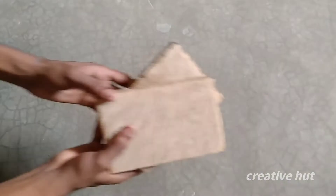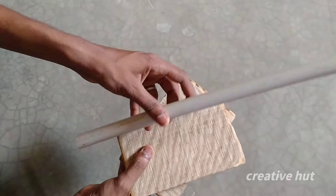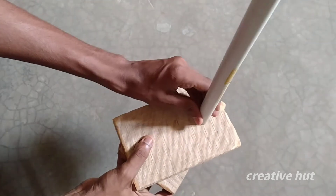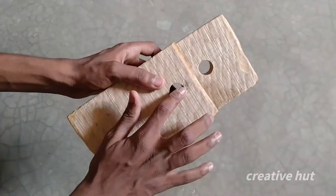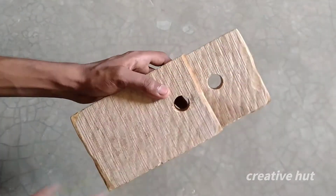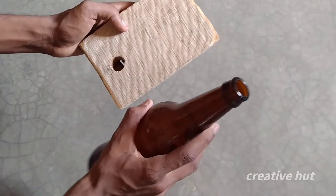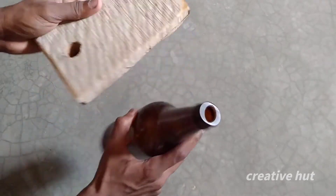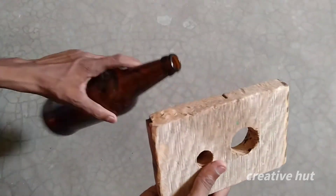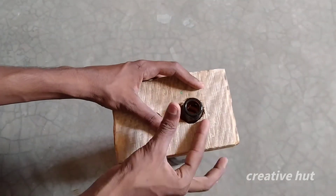Let's go to the video. First, we have a PVC pipe. Now, we have two holes in this wooden piece. We also have a beer bottle with a hole in it, and two holes in this piece.